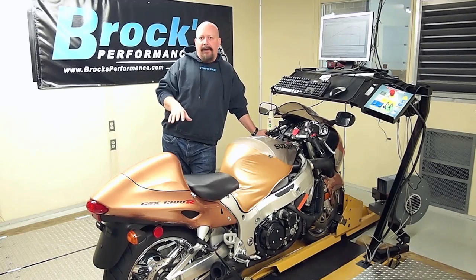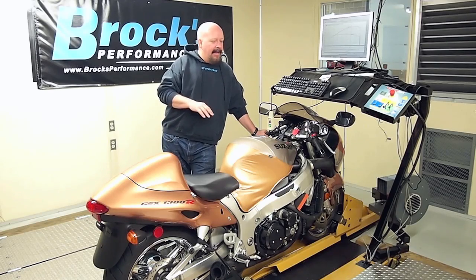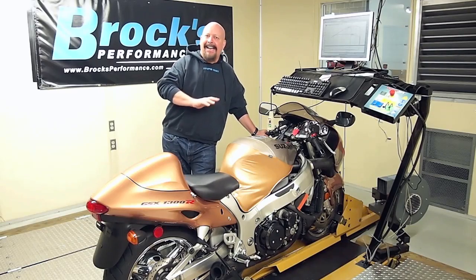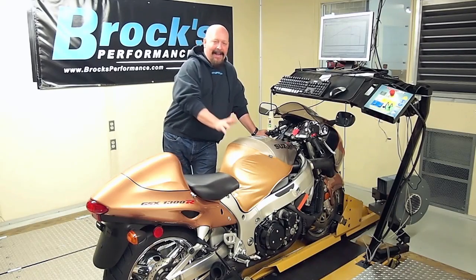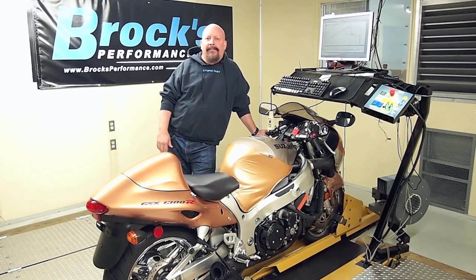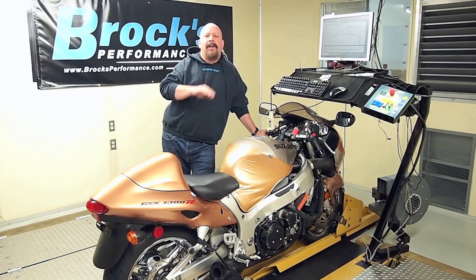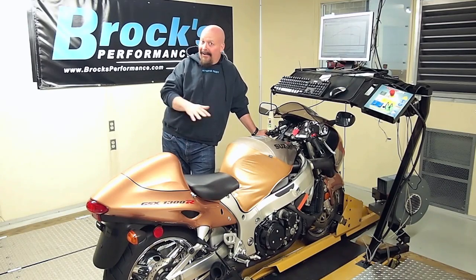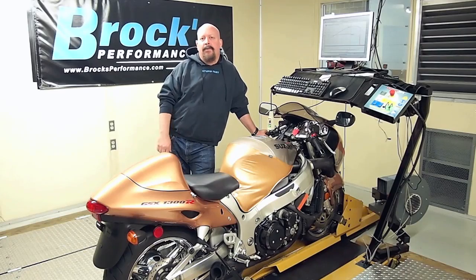We made a couple of dyno runs on Ed's bike. Ed's a great guy — he just cruises. So this bike, you know, 14 years old, was sort of loaded up a little bit. It made right around peak power, made 163 horsepower. But we noticed that the horsepower curve was a little bit flat. We know from our past dyno runs, a long time ago, we'd set the air-fuel curve up to be right around 13.2.